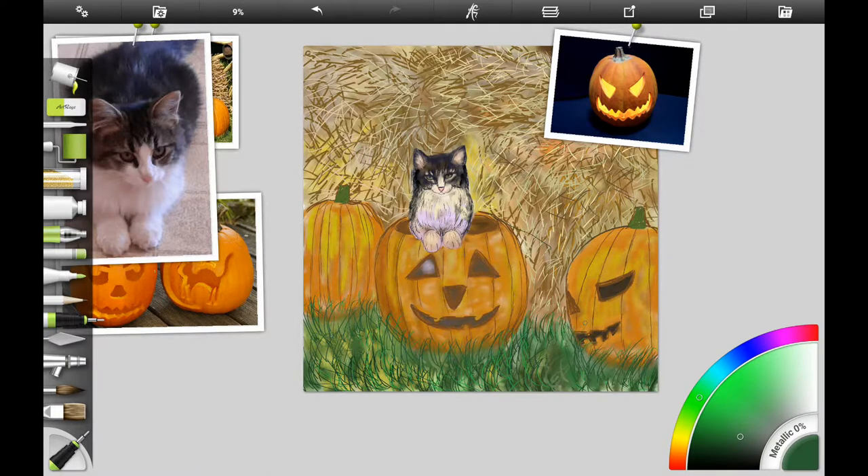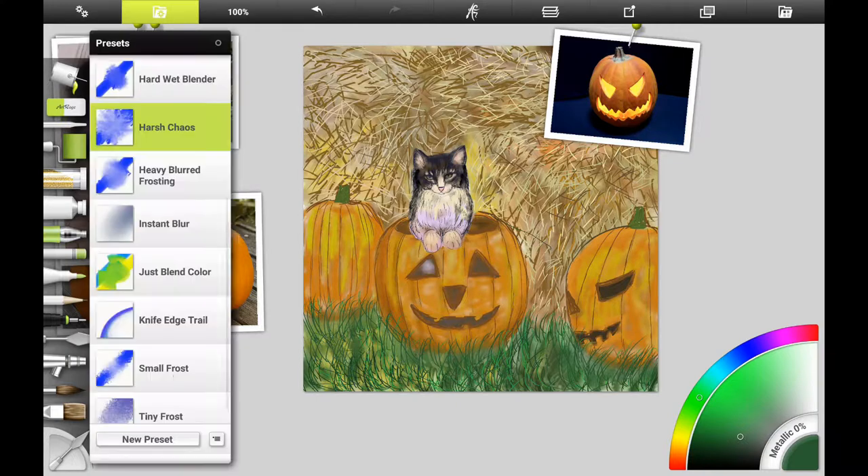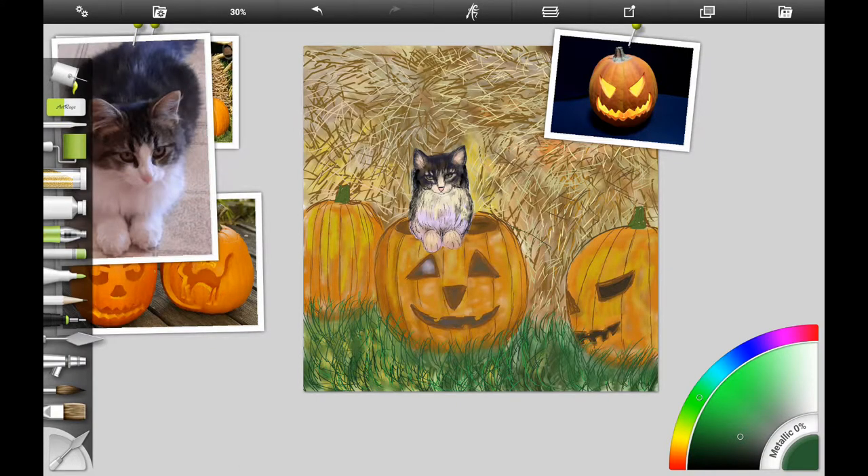I'm refining the grass a little bit more and bringing it up over the bottom of the pumpkin, because we want to give it that three-dimensional look and make it look like the pumpkins are sitting in the grass.